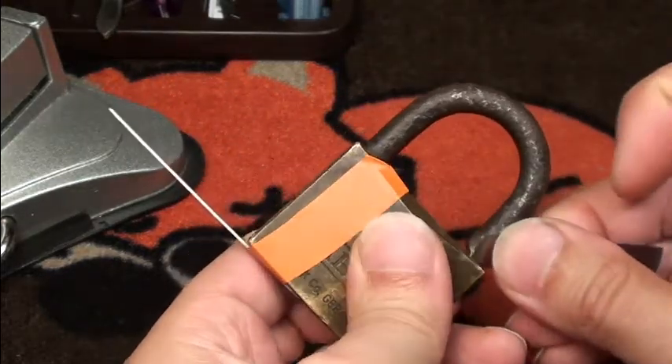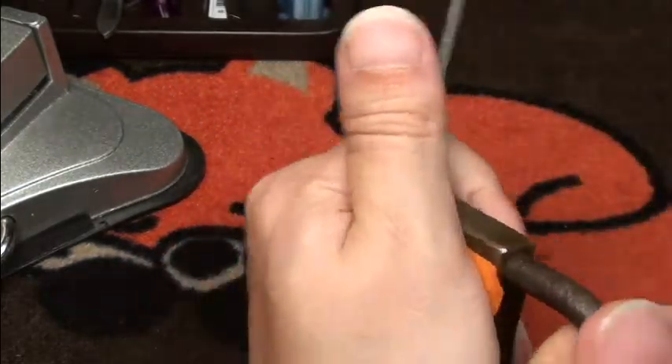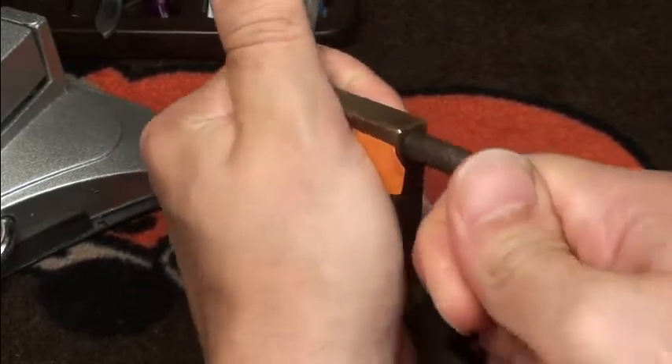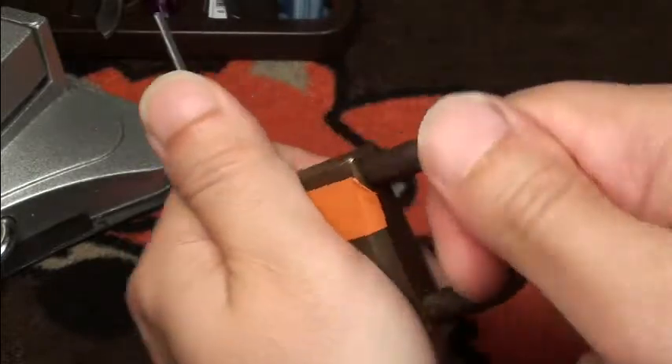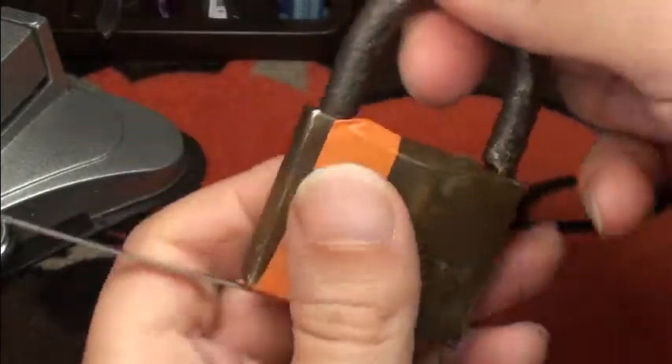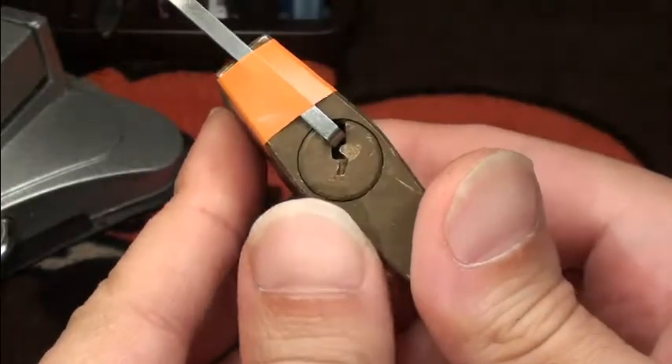These ABUS 85s are normally really easy to pick - it's a pretty good lock. Very sadly, there's no way I can get the shackle to open more. I got it a bit more out but the lock is still technically open - I need the shackle to release fully.